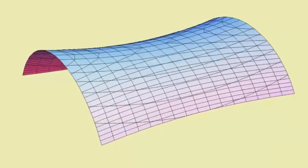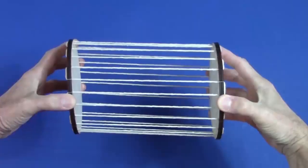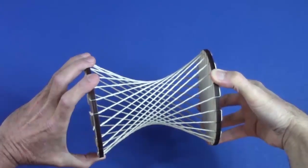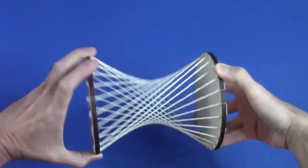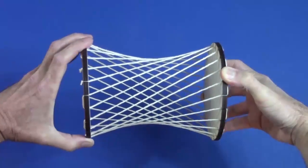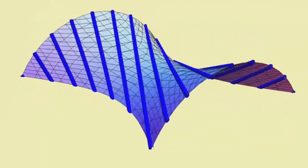Can a doubly curved surface, like a saddle, be made of straight lines? Surprisingly, yes. Just twist these disks to tilt the connecting strings. You find that between the two extremes of a cylinder and a double cone, there's a continuous range of surfaces like an hourglass, called hyperboloids, and they're entirely made of straight lines.